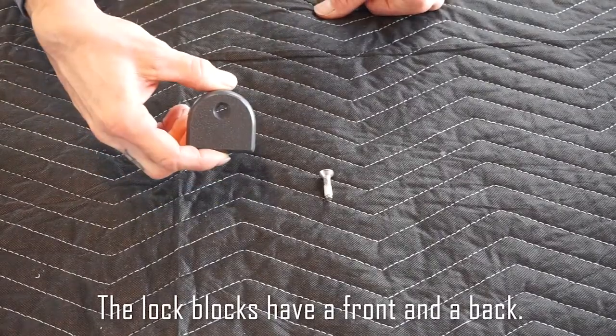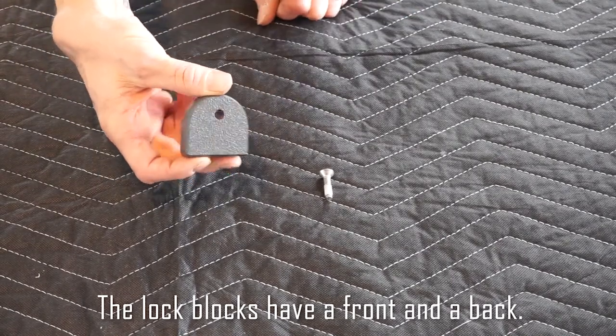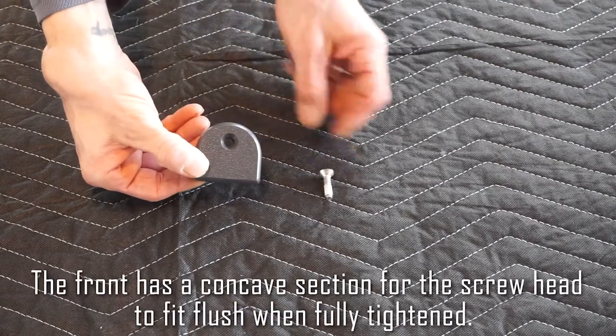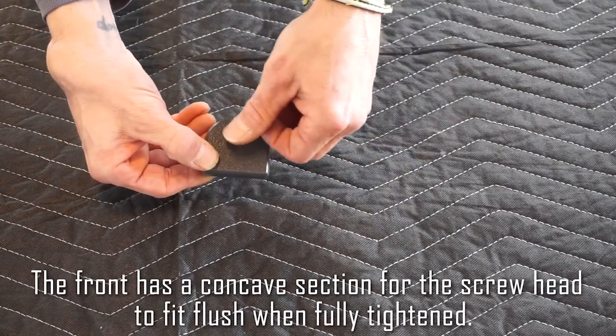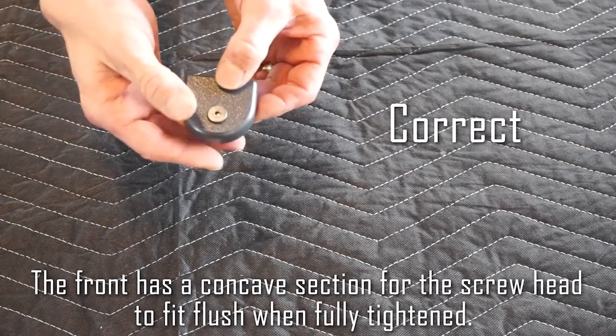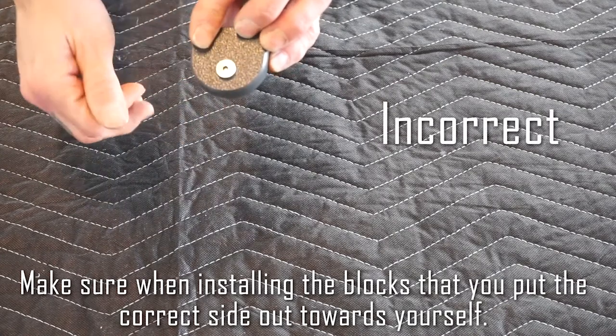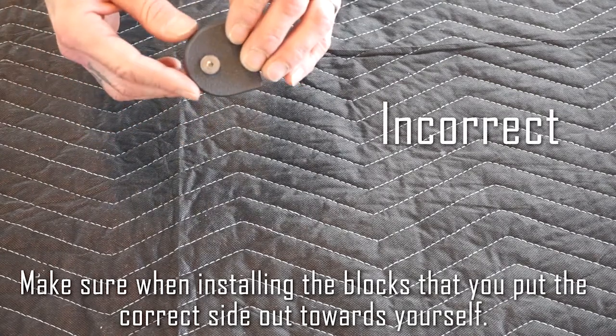The lock bolts have a front and a back. The front has a concave section for the screw head to fit flush when fully tightened. Make sure when installing the blocks that you have put the correct side out towards yourself.